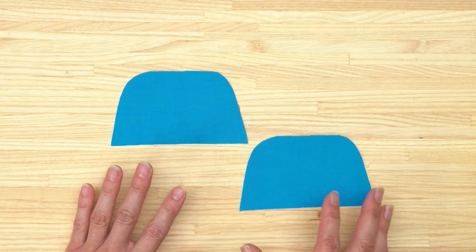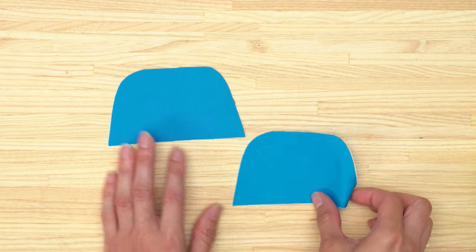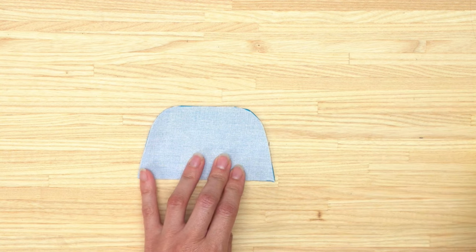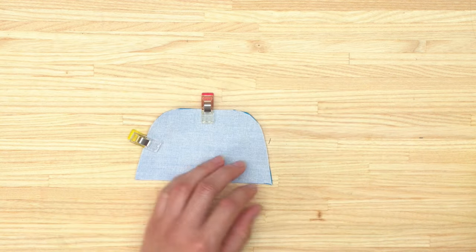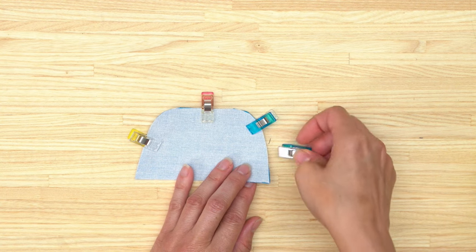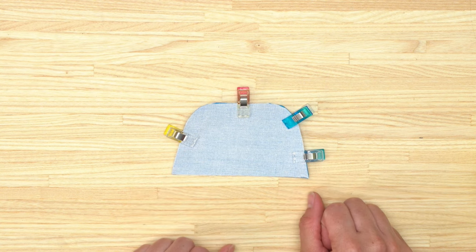Now go ahead and cut out the two pieces that were cut from the pattern piece on the PDF, and place them right sides together. Pin the side and the top edges. We're going to sew the sides and the top using a quarter-inch seam allowance, using a regular stitch length — on my machine that's two and a half millimeters.